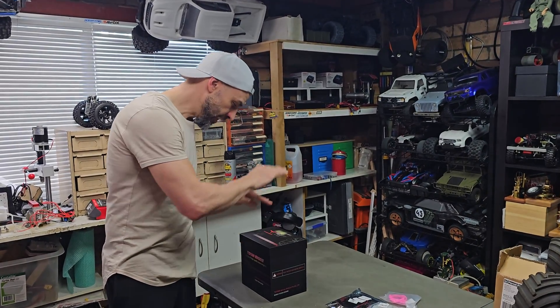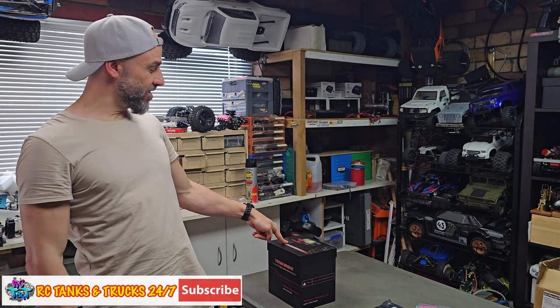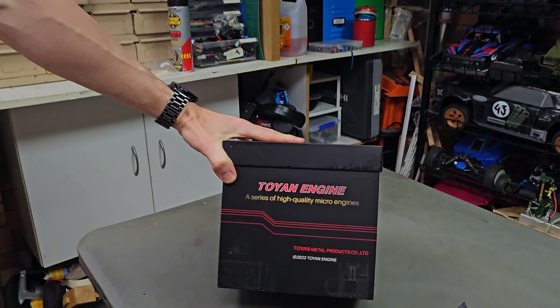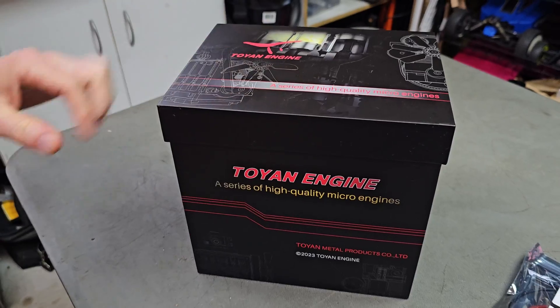What's up guys, Stevie again from RC Tanks and Trucks 24-7. Check out this — the brand new one from Toyan. This is a Boxster engine, what you see in a VW or a Porsche.